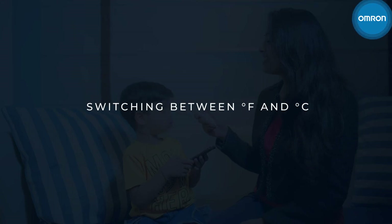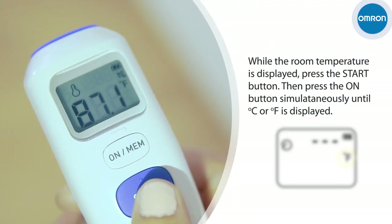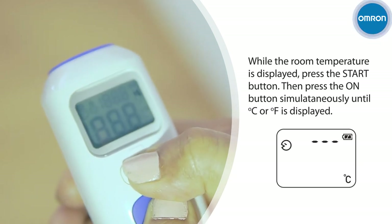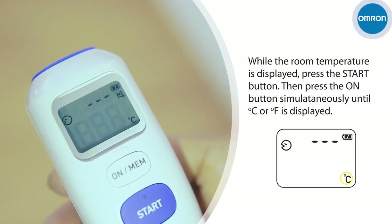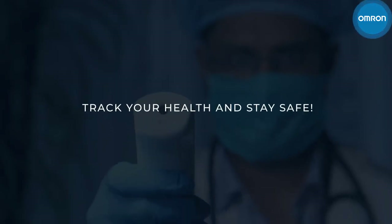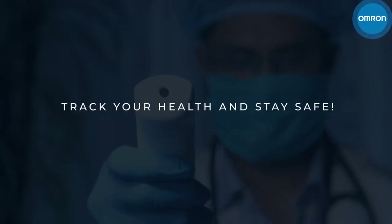Switching between Fahrenheit and Celsius. While the room temperature is displayed, press the Start button and hold it. Now press the On button until F or C appears on the display with two beeps. Track your health and stay safe with Omron today.